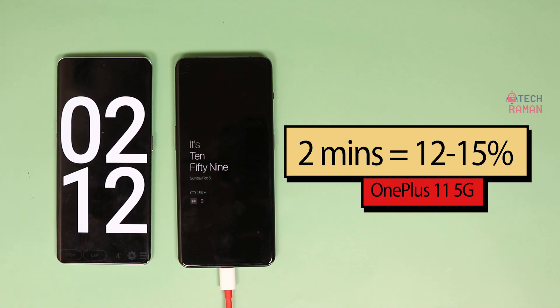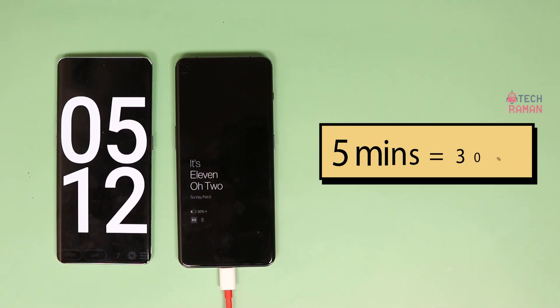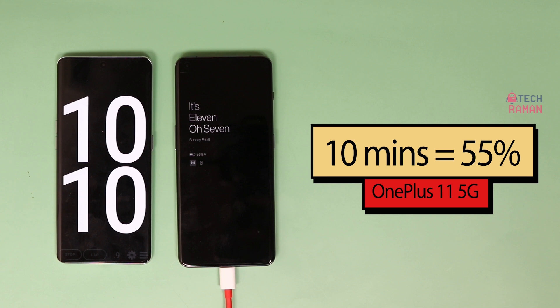It begins to charge very quick. At 2 minutes, I got 12% on my phone. At 5 minutes it touches 30% battery. At 10 minutes it goes past 50% and shows 55% on my phone.